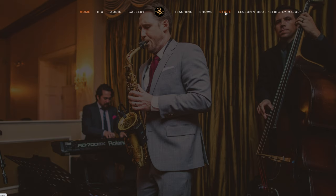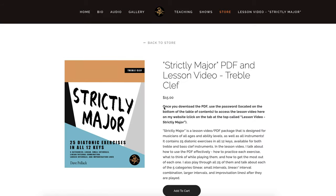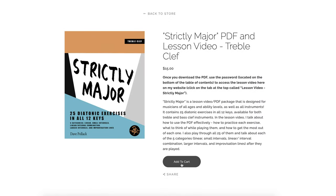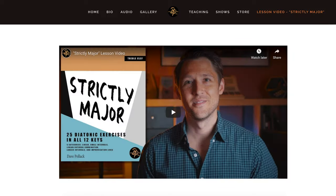If you want to pick up a copy for yourself, please head over to the store on my website — that's davepollock.com/store. I'll put a direct link in the description below to make it easy for you. Once you're done downloading the PDF and you open it, go back to my website and click the tab at the top that says 'Lesson Video Strictly Major.' There you'll use the password that's on the bottom of the table of contents in the PDF to access the lesson video.